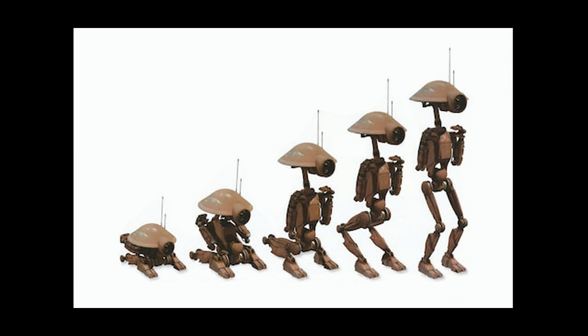It was a droid manufactured by Servodroid Inc. and constructed in large quantities on Cerulea for use in labor, repair, and light construction. They were also associated with repairing pod racers at pod racing events. Their most remarkable feature was their immense strength, able to carry objects many times their own size or weight. This enabled them to repair machines such as pod racers at a remarkable pace.